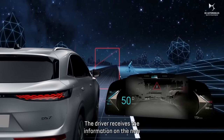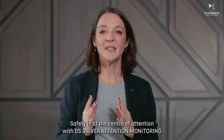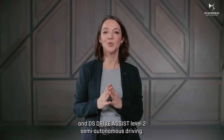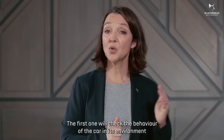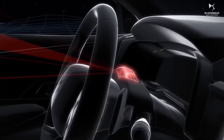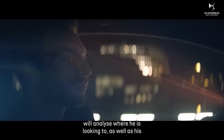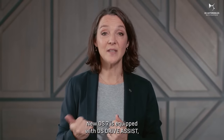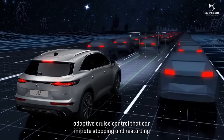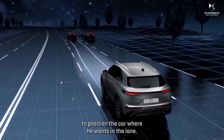The driver receives information on the new high-resolution digital instrument display, reinforced by a special warning in the event of danger. Safety is at the center of attention with DS Driver Attention Monitoring and DS Driver Assist Level 2 semi-autonomous driving. The DS Driver Attention Monitoring relies on two cameras: the first checks the behavior of the car in its environment, and the second, positioned directly in front of the driver, analyzes where he is looking as well as his face and eyelid movement to detect drowsiness. DS Driver Assist features adaptive cruise control that can initiate stopping and restarting without driver intervention, and an aid that enables the driver to position the car where he wants in the lane.